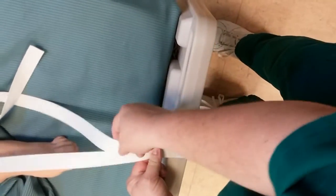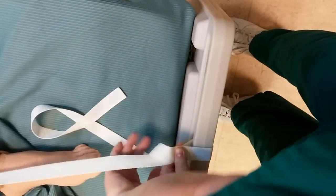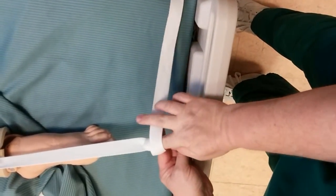Bring it close, because otherwise you're going to have so much room in here. So you bring it around the first time, then bring it around a second time. Now from the body side, reach through that loop.